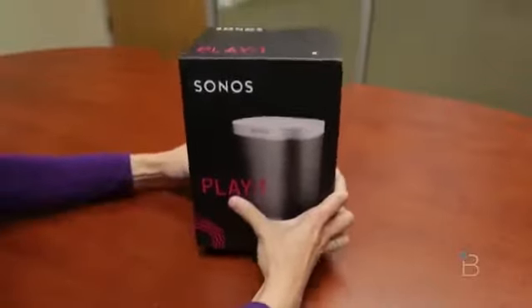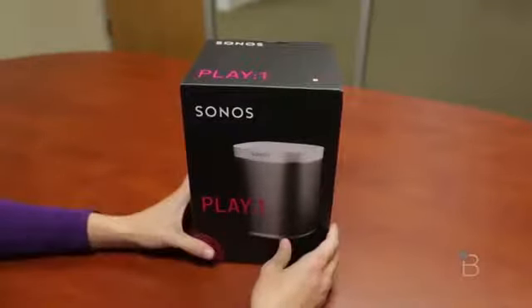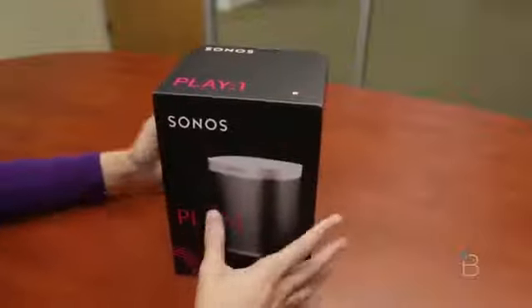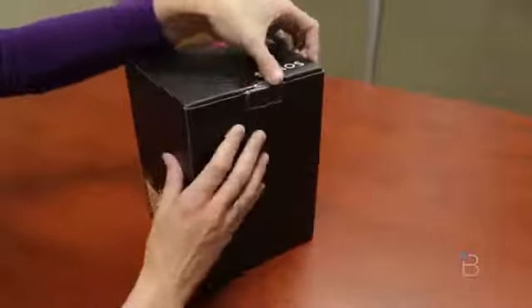It's surprisingly heavy for how big — or how small — the speaker is. This is the newest speaker in the Sonos lineup. The Play 1 joins the Play 3 and the Play 5, and also the Play Bar and the Sonos Sub in their lineup of networked wireless speakers.